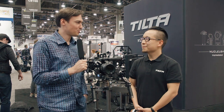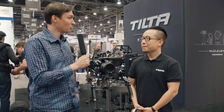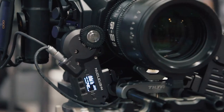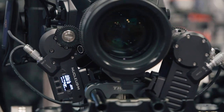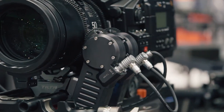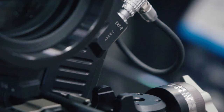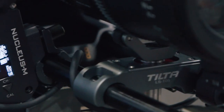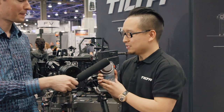Your company is known to produce high quality products at a very affordable price, and I see you have grown your booth once again — congratulations on that. You also have a very impressive new product. This is a lens control system that comes with one hand unit, two handles, and two motors. So what is the special thing about this LCS?